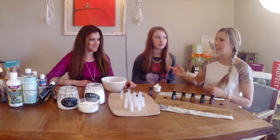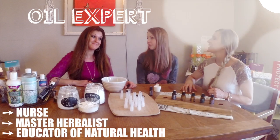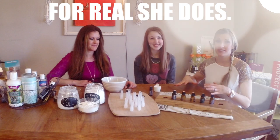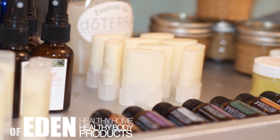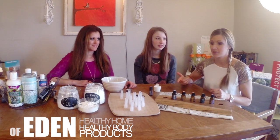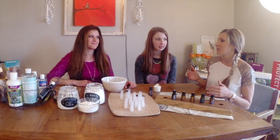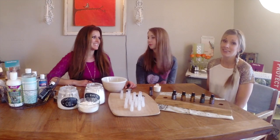I have Susanna and she is our oil expert. And Taylor makes this. And if you want to purchase this already made, there is a link below where you can purchase this, or you can buy the oils and follow this tutorial and make it yourself. So it's a lot of fun either way, but we're going to go ahead and get started.